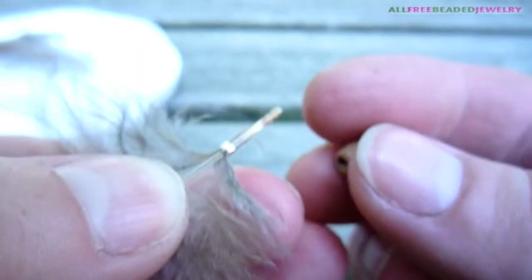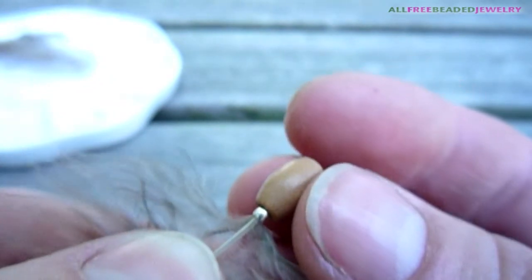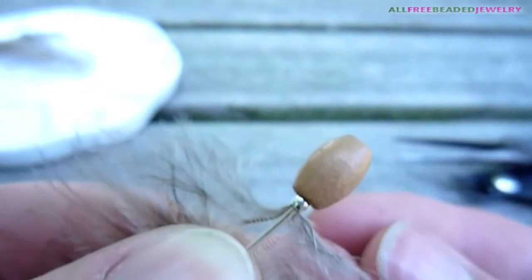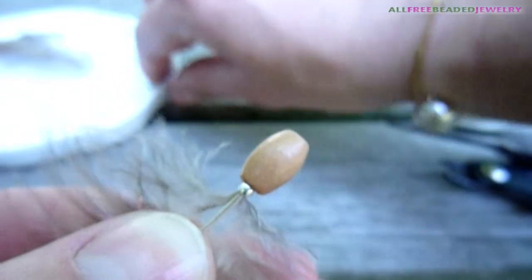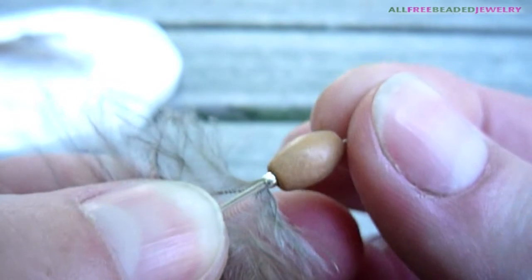Slide a crimp bead and a wooden bead on a feather. Slide an eye pin through the beads and adjust the eye of the eye pin above the quill of the feather.